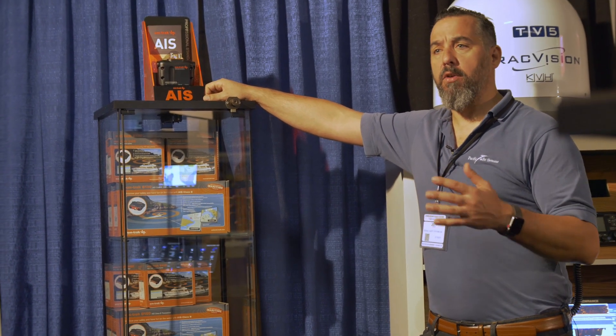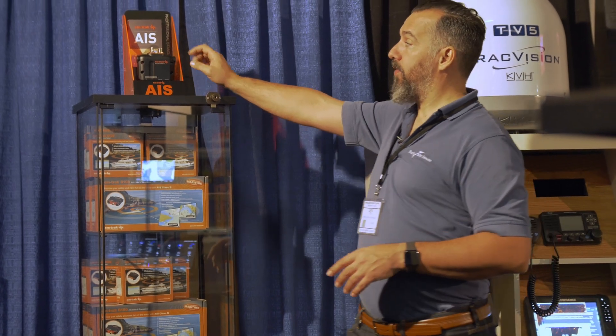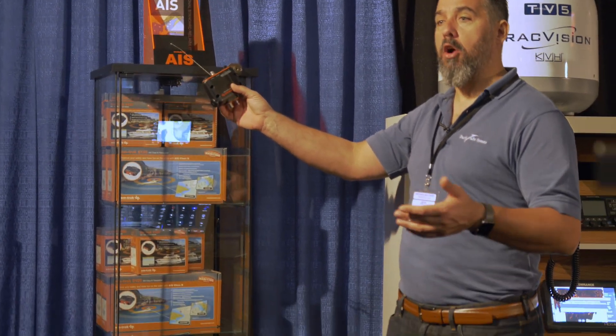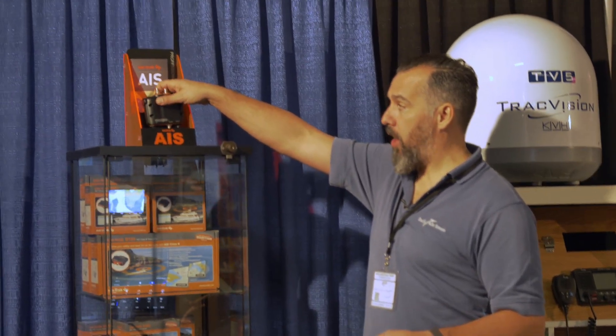Now this doesn't have all the bells and whistles of other AIS units, but the big thing about it is it's very compact. Look how small this unit is. For some boaters, installing a larger AIS transponder is a challenge, but this is actually relatively easy to install.